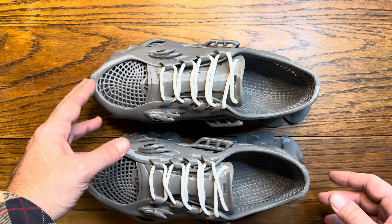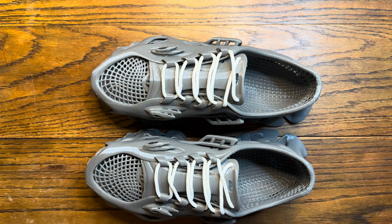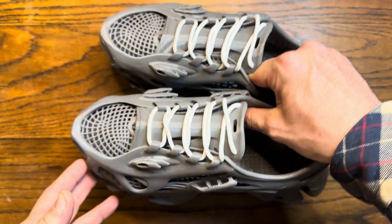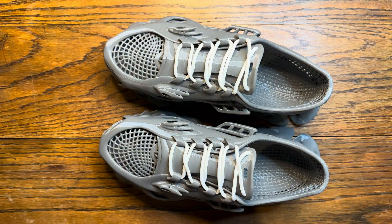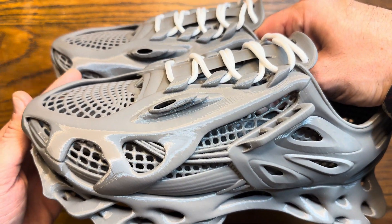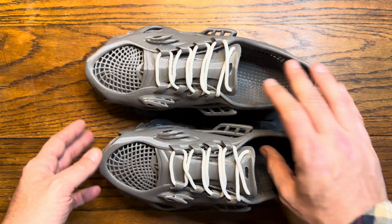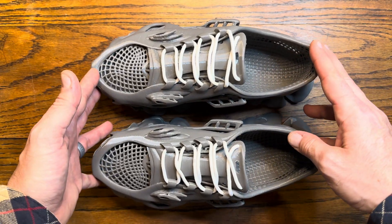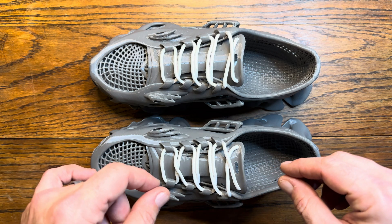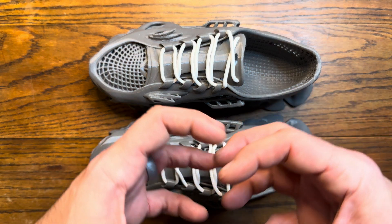I was able to fit a size 12 on my build plate. If anyone has a size 13 model uploaded, please share it — I could scale it down to get a 12.5 out of it. Size 12 fits well, that's what I normally wear, but it would be nice to go a little bigger because wearing socks adds thickness and makes it a bit tight for the 12.